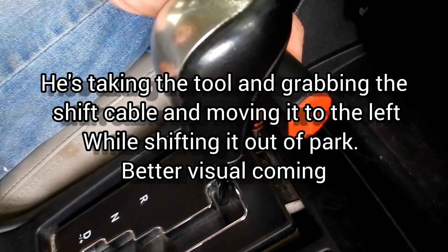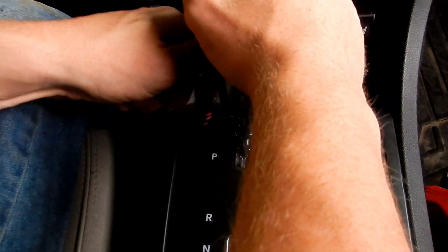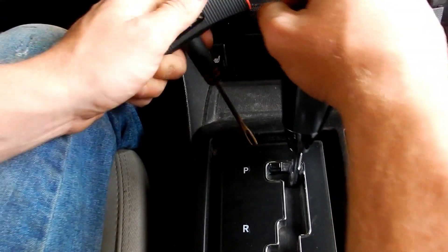Then you want to put your foot on the brake and pull left on it a little bit, and then you can get it all the way over and get it out of park.